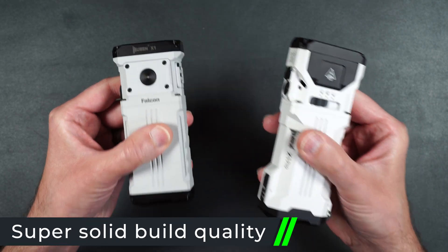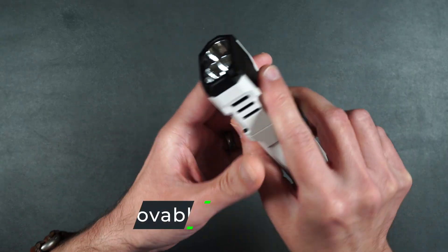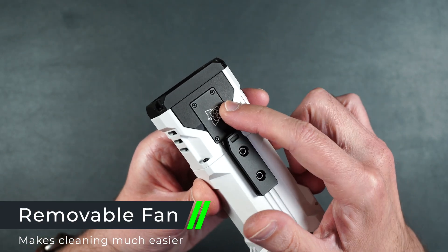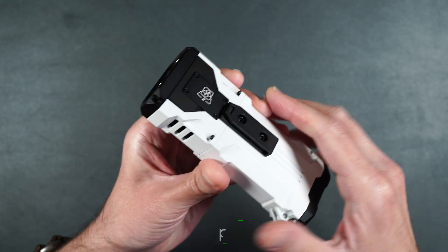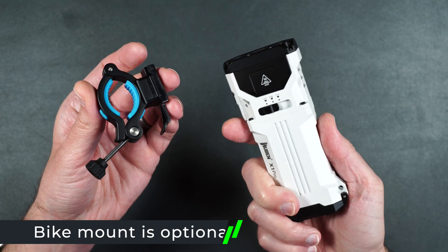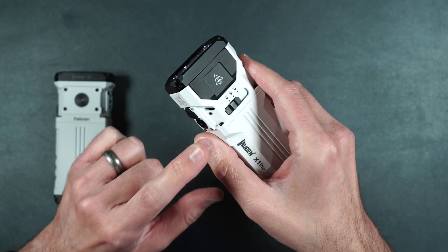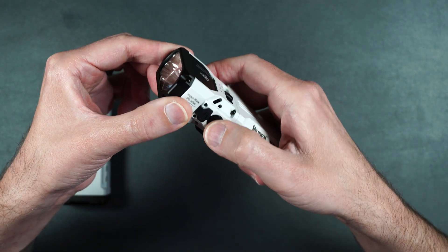It also has the same rugged aluminum body and it's slightly taller than the X1. The X1 Pro also has a removable fan for easy cleaning, and it's got an attachment so you can easily mount it to a bike and use it at night. You can also manually turn on the fan without even turning on the light with five simple presses of the button.